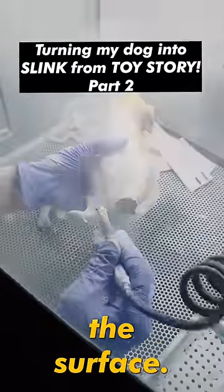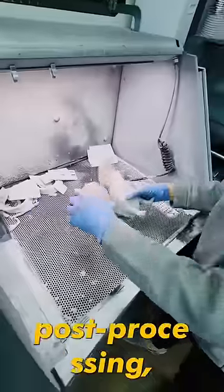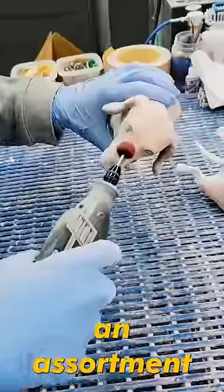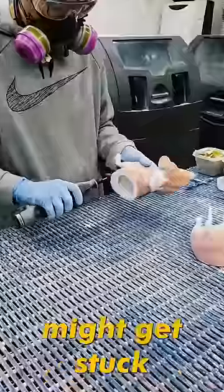After most of the excess dust has been removed, it's time for the post-processing, which does take a little bit of time. Ryan from Objects Unlimited uses an assortment of tools that go on a Dremel, and his job is to basically polish up this piece and remove any extra fine dust that might get stuck in the cracks.